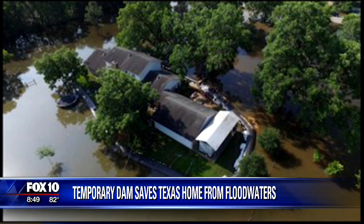Remember that we had basically a bladder that they filled with water. The gravity of it and holding it down is what kept it in place and kept the water behind it. People are saying this could be something that could help a lot of people with flooding right now.